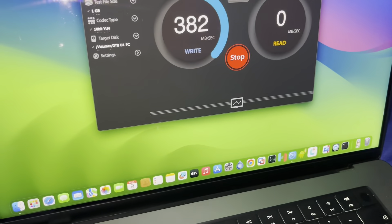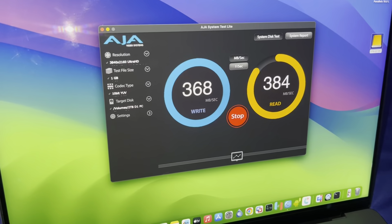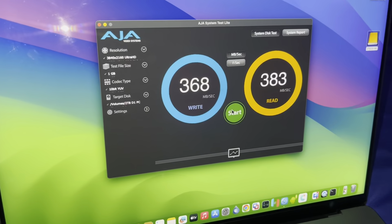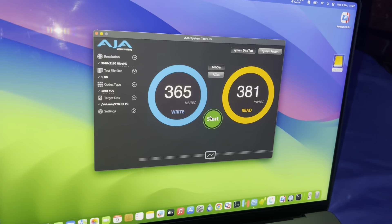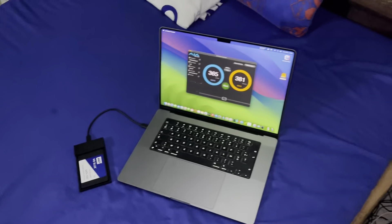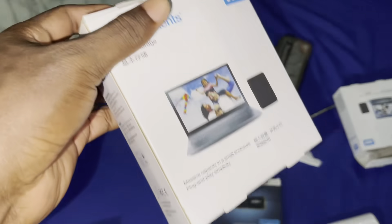Start! Okay bro — it's definitely fast! It's definitely faster than the previous enclosure. This is good news for me. Now you can tell me what you think, because it's amazing. It's definitely different from this old one — it's faster. This is USB-B and this is USB-C — very very different.